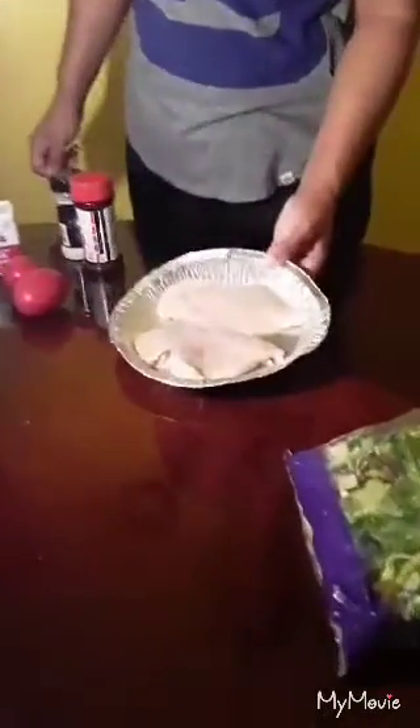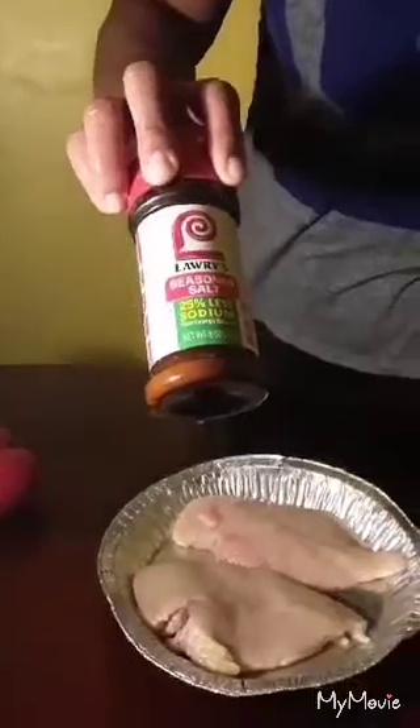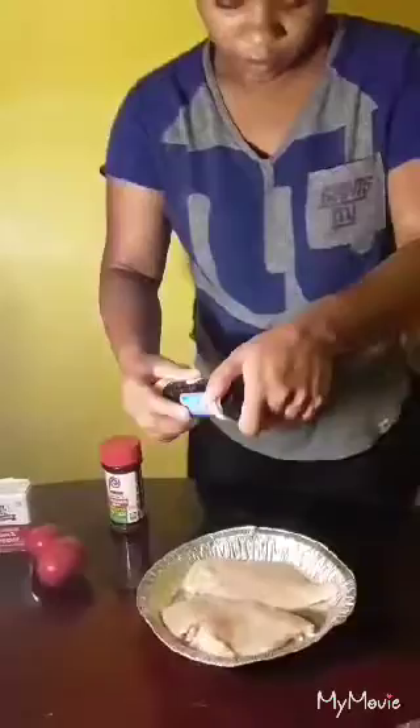So I am about to get ready to season my chicken. I am about to season my grilled chicken breast so that I can cook them. I will just be doing some simple seasoning with some onion powder, some Lawry's 25% less sodium seasoned salt, and pepper — just simple seasoning.